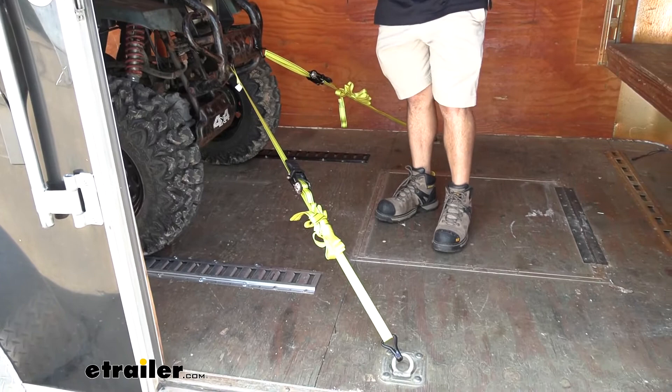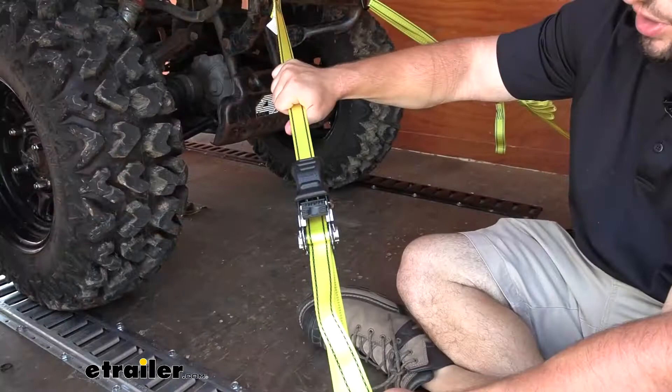These are going to have a double J hook on each end, and what's special about these is you can actually slide the ratcheting mechanism back and forth wherever you need it to set up your straps.